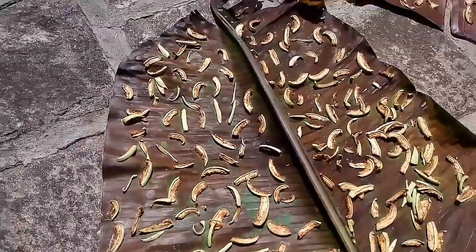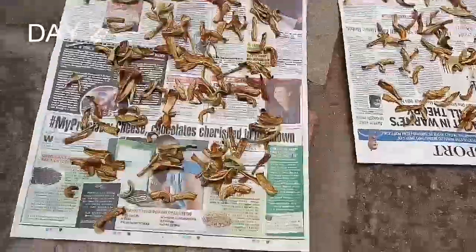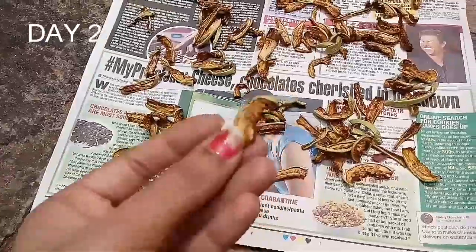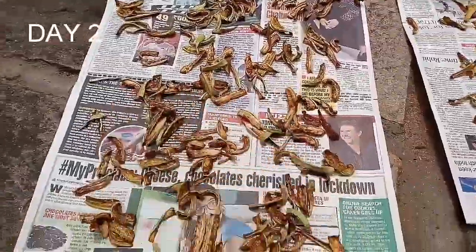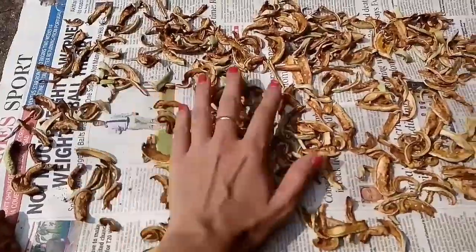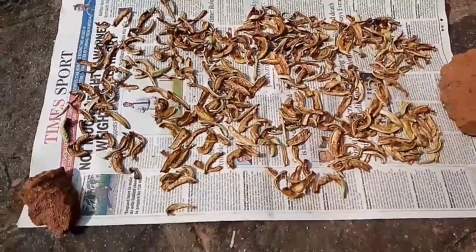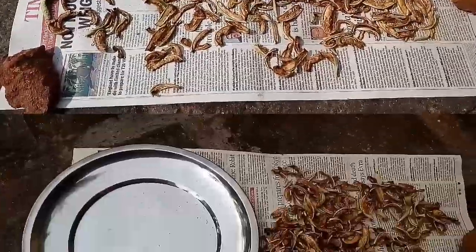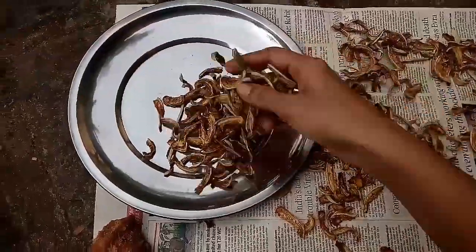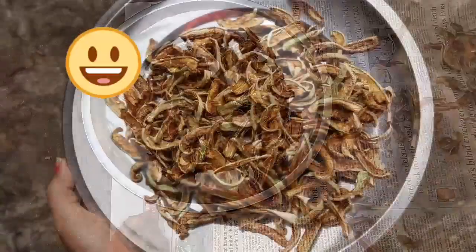Day two — I put these out in the morning. You can see that they are shrinking in size and getting dry. By afternoon it went from two newspapers to one newspaper — it's definitely shrinking and drying. Now it's evening and it's time to take them back in. Can you hear that sound? Perfect, isn't it — you can actually try and have them right away.